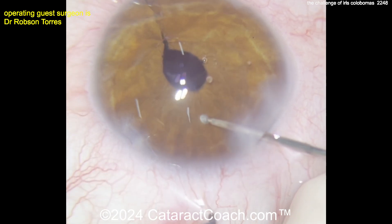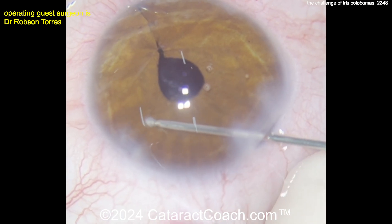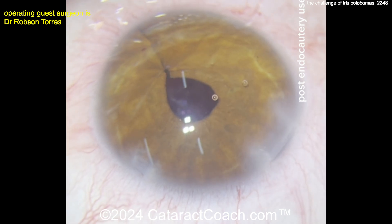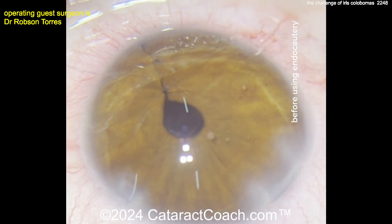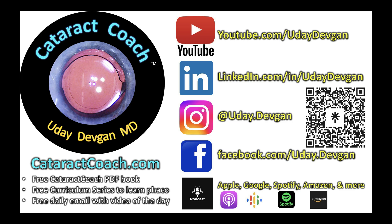Beautiful case here. Thanks to the surgeon for sending the video in. You can also submit your own videos — we receive 30 to 50 videos a week and review all of them. Visit CataractCoach.com for the submission link and follow the directions carefully. Post-cautery, the result looks really nice. Comparing before and after cautery, you can see the pupil was much more de-centered before — after cautery, it looks fantastic. Here's the one-week post-op: a beautiful result. Thank you for watching, and check out the podcast every single week.